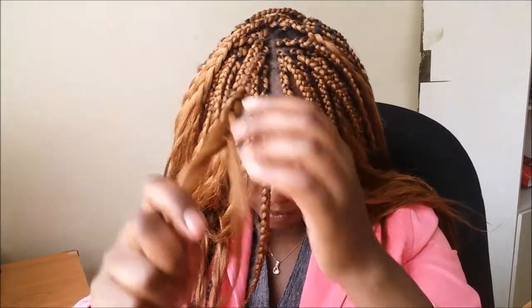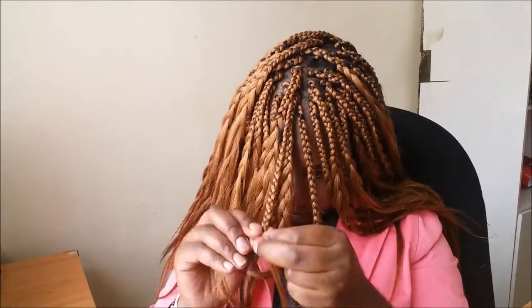Now what I'll do is continue braiding the rest of the hair on all of them to the end. It's easier for me to do it this way because I won't get tired before I have fixed all the braids.